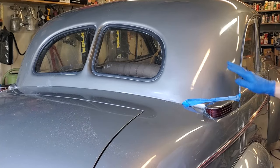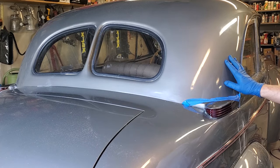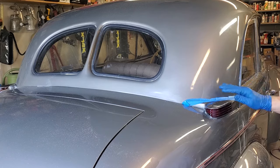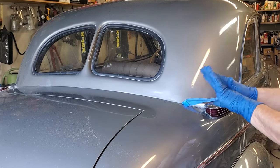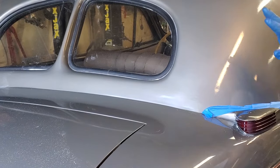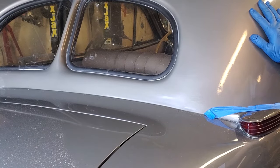Now that we've shown you what the problem is — which is very common when painting a car, particularly at high temperature, Arizona being hot a lot of the time — we're going to show you how to fix it. First thing you'll notice is I'm wearing nitrile gloves. The reason is because I'm going to wet sand this, using water with Dawn dish soap in it.